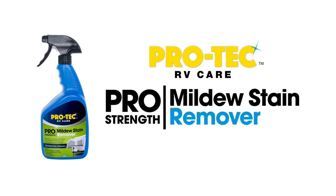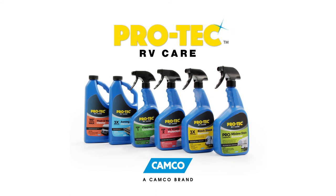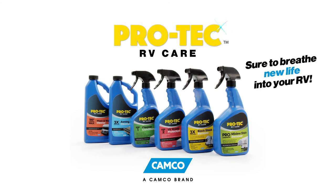The Pro-Tec Mildew Stain Remover from Camco — get some today. Also, check out our full line of Pro-Tec cleaners, sure to breathe new life into your RV. Camco.net